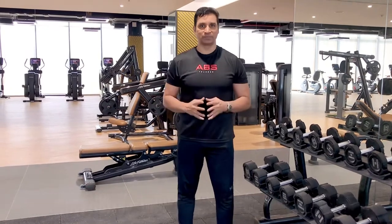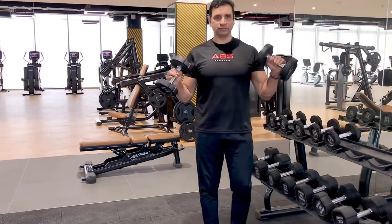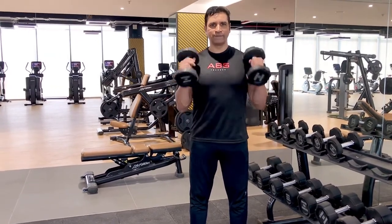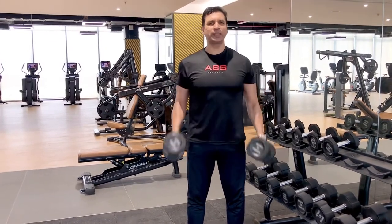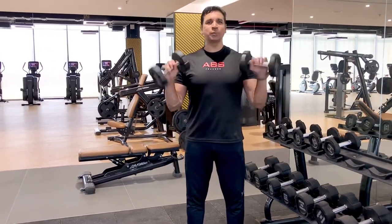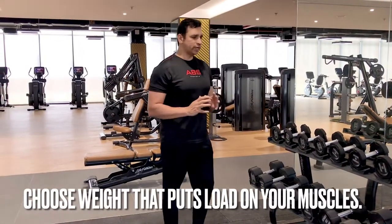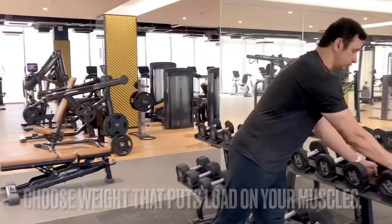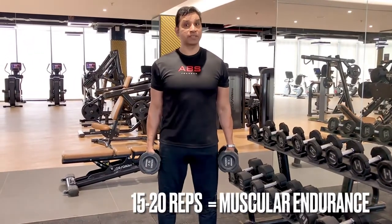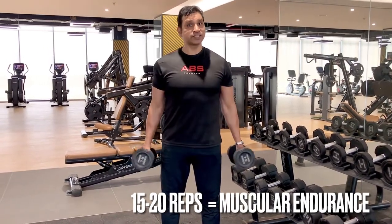For example, if I take a very lightweight and keep doing bicep curls, I can keep going as much as possible — so this is going to be useless for me, it's not going to add any value. I need to choose a weight which puts a real load. If I want to do lightweight, I should take a weight where I can manage 15 plus reps if my goal is muscular endurance.